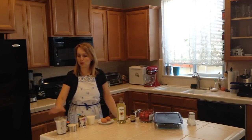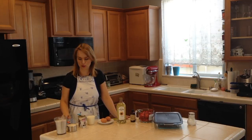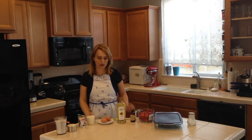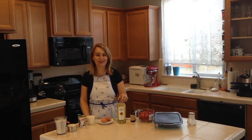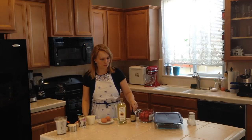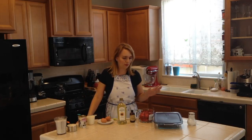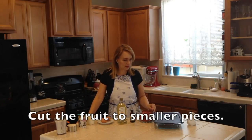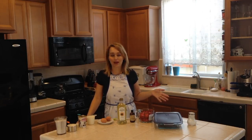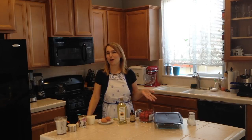All we need is two cups all-purpose flour, one cup of granulated sugar, two teaspoons of baking powder, one cup of milk, two eggs, two tablespoons of oil, one teaspoon of vanilla extract, and about three to four cups of strawberries. The amount of fruit really depends on how much you like — this will make about one pound of cake.